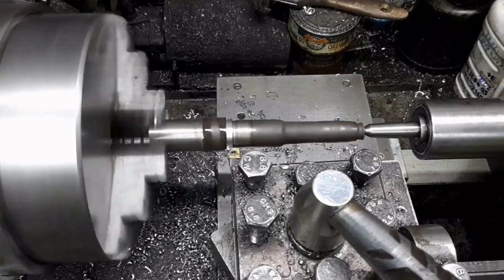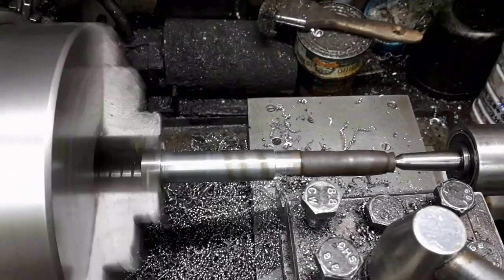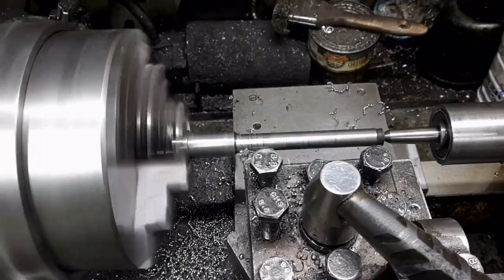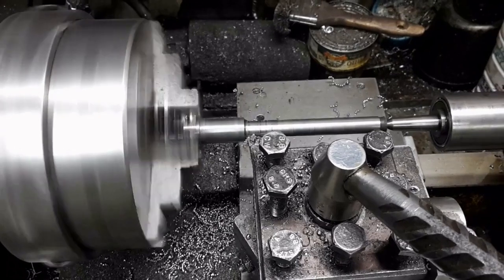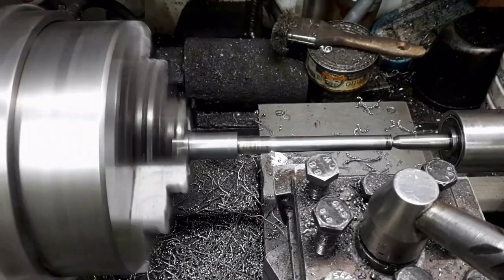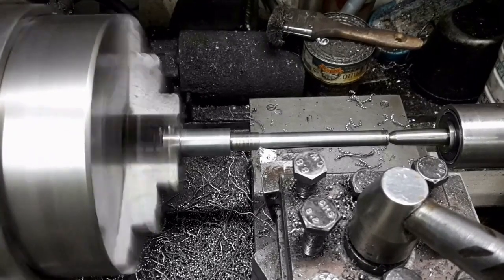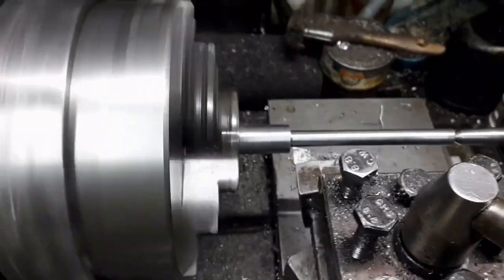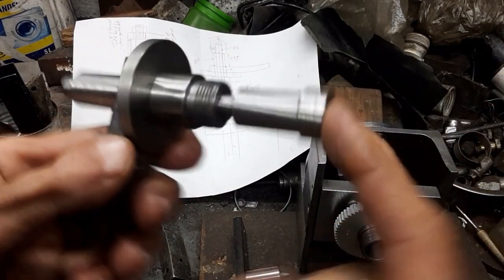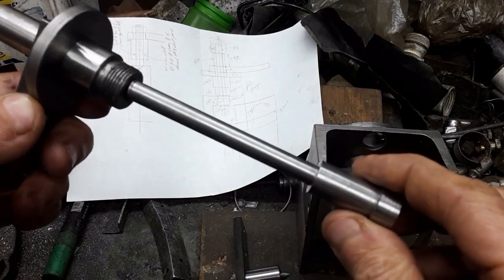This rusted out shaft shall be turned into the worm shaft. It shall connect the index crank to the worm gear. That's a perfect fit — no binding, and turns freely.